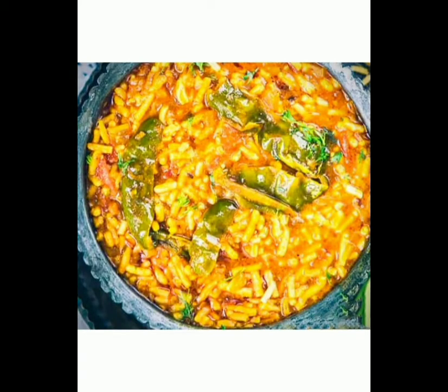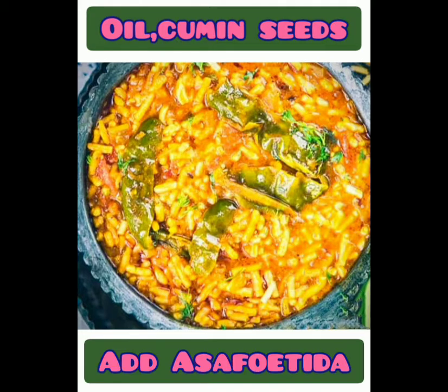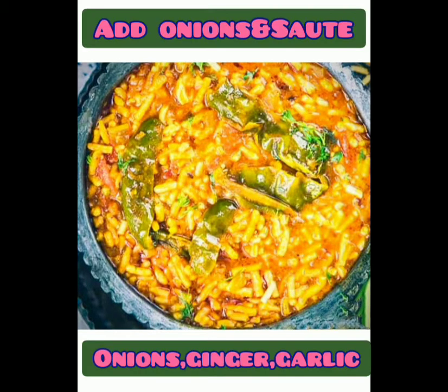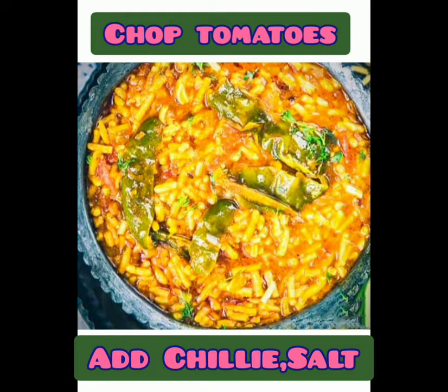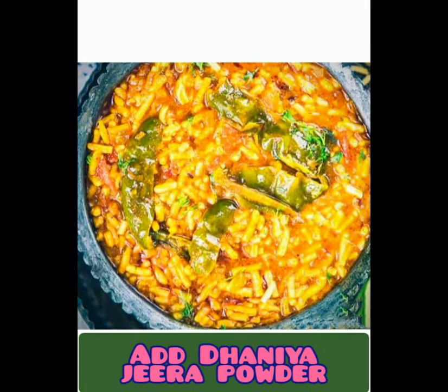Friends, let's prepare the Sev Tomato Sabzi very fast. Take some oil, heat it, add some cumin seeds. Mustard is optional. Add asafoetida which is hing, and then put the onions. Ginger and garlic are optional. If you do not add onion, ginger, and garlic, that's okay. If you do, saute it. Then add some tomatoes, green chilli, some red chilli powder, one glass of water, salt, turmeric powder, coriander powder. Garam masala is also optional.